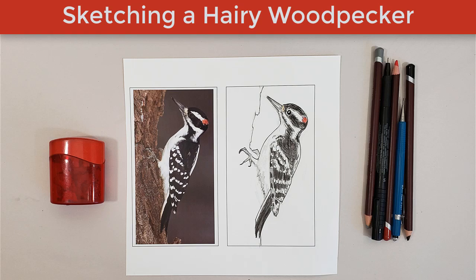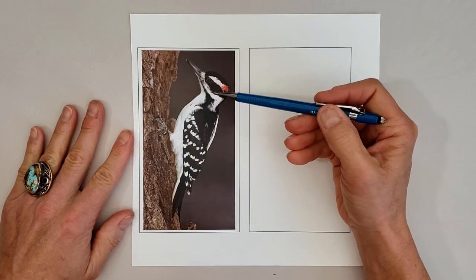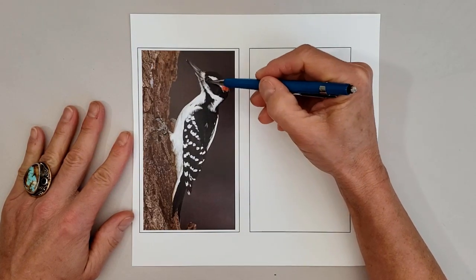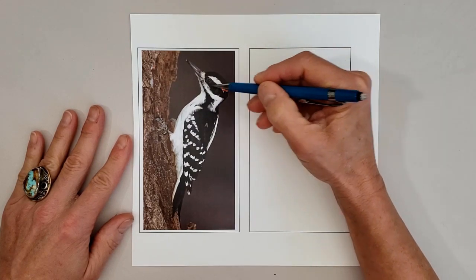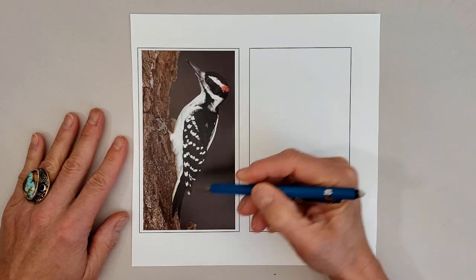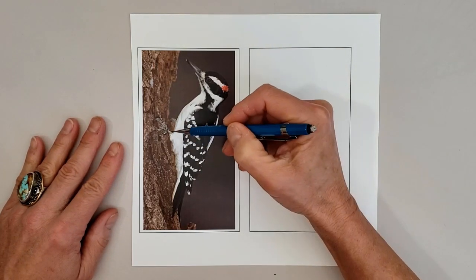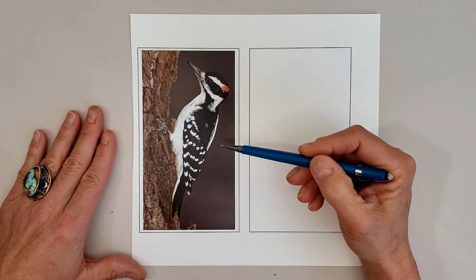Welcome to Sketching a Hairy Woodpecker. First we're going to look at our photograph. We're going to look at the trunk he's perched on, then his body starting with his head and the angle of his bill, the patterns on his face and the red color, the white and black stripes, that stripe on the back of his body, his tail, the stripes on the wings, those wing bars, and then those strong feet that help keep him perched vertically on tree trunks.